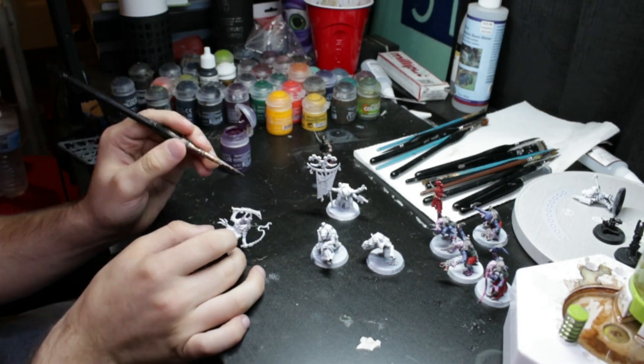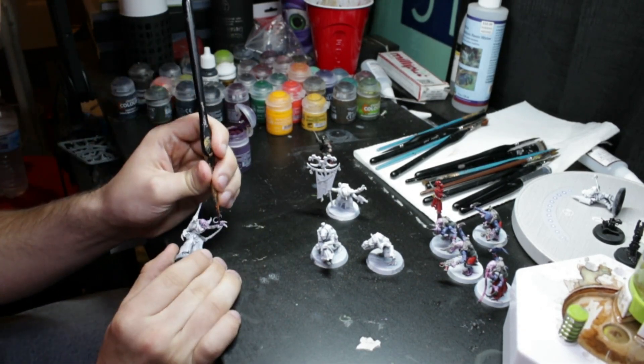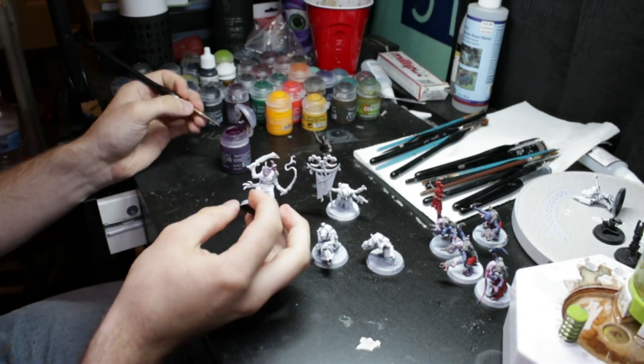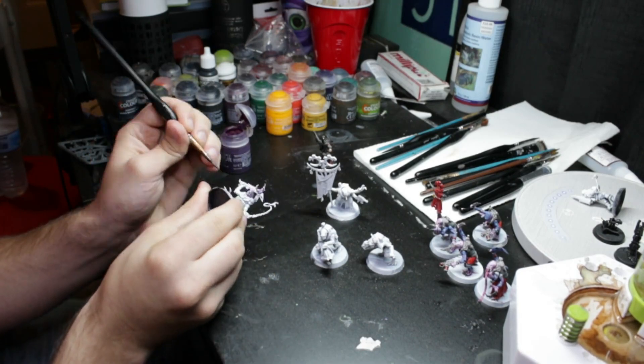The way this video is laid out is there is a time lapse of me painting, showing the paint that I'm using and just little bits of what I'm painting on for a second, and then I'll show the final product so you can see roughly what I painted up with each step.